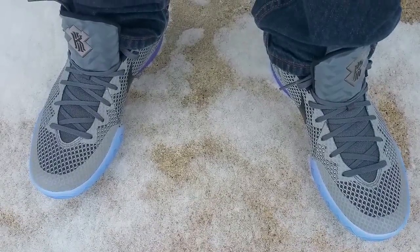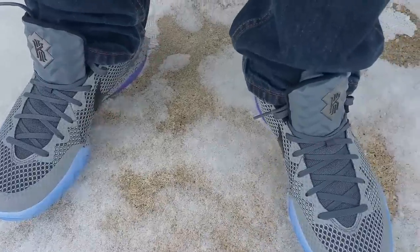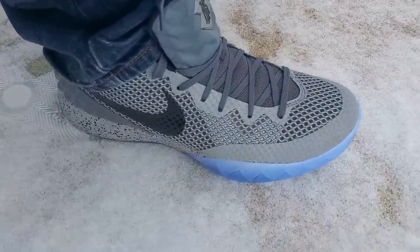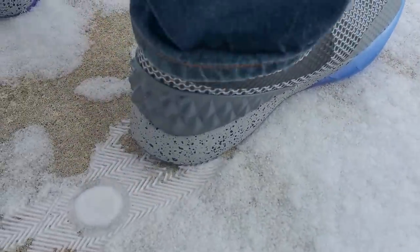YouTube and YouTube subscribers, here's your on-foot review of the Kyrie 1 All-Star. Definitely recommend going true to size in these — they do fit kind of snug, but once you wear them a little bit they will loosen up for you, so definitely recommend going true to size.